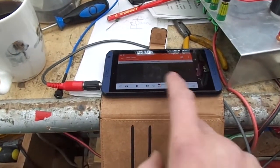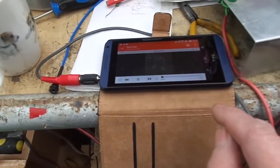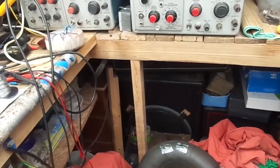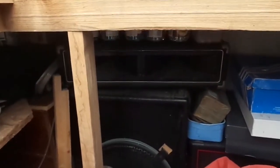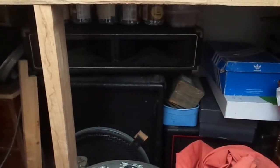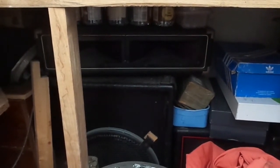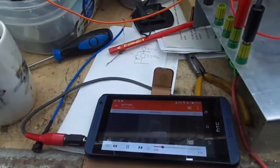I've got the old smartphone connected up as a source. Let's give it a go and see how it sounds. There's some bass — though it sounds like it's distorting a bit.